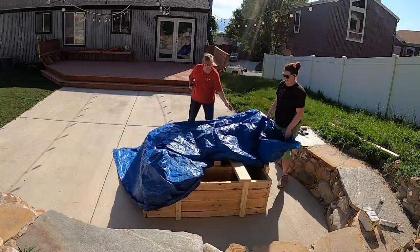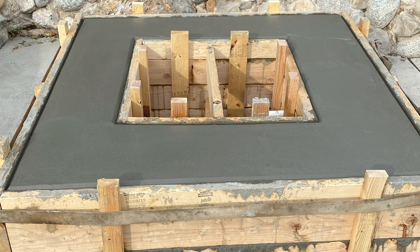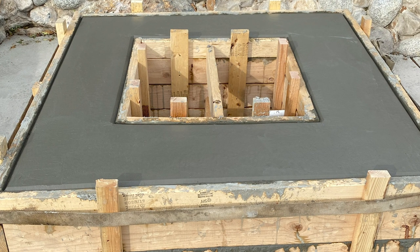We couldn't get the concrete all the way up the backyard, so we ended up using a wheelbarrow and carting loads up. For the concrete, we spent about $220, and that included cleaning out the mixer.